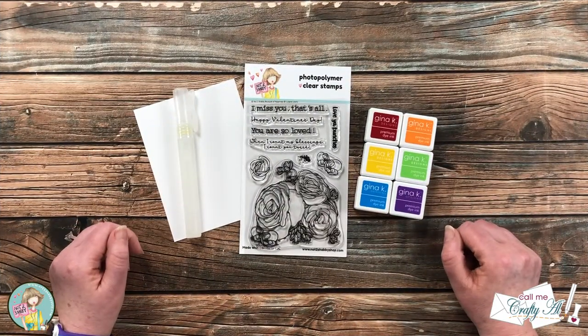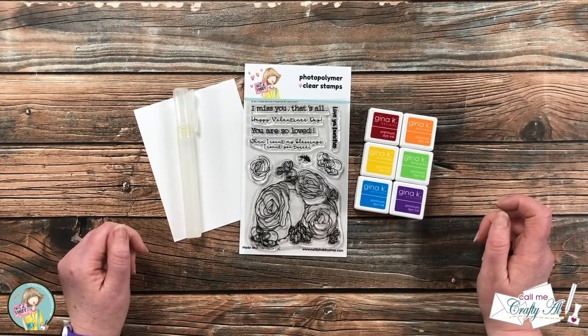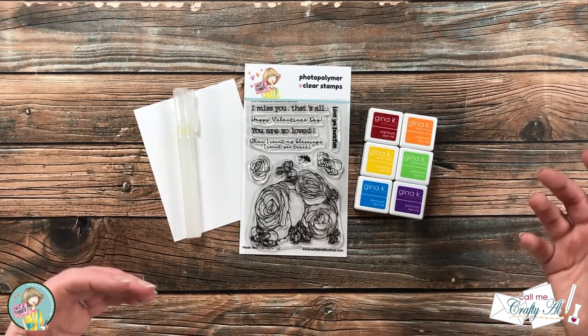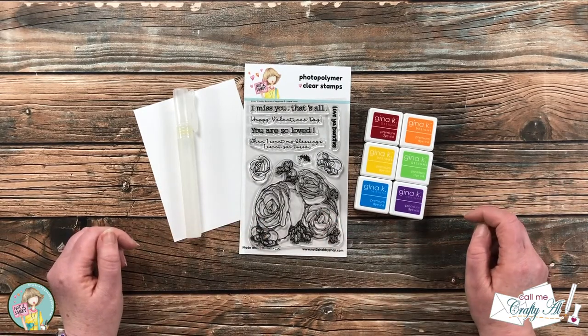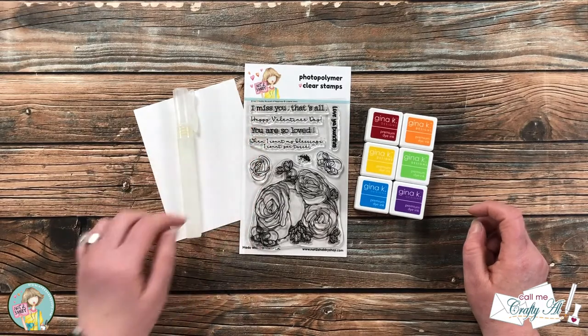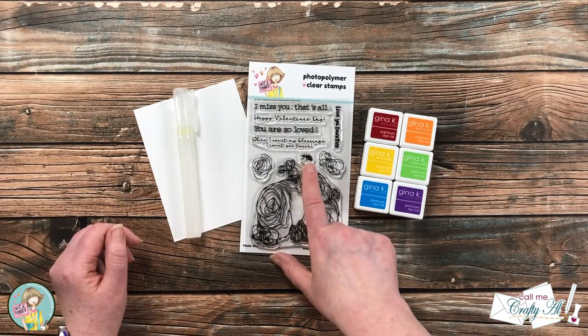We're gonna be getting a little messy today. I'm gonna do the ink smooshing technique to make kind of a rainbow background for the focal point in that Bouquet of Happiness stamp set. I will also be using one of the sentiments — I haven't chosen it yet — as well as a little splatter stamp.